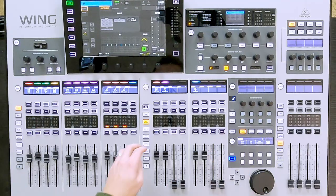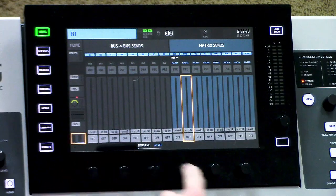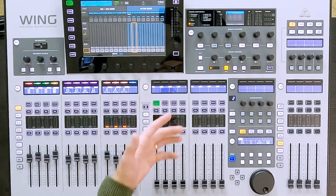Now additionally, we can do this with the mix buses. So if I went back over to my mix buses and I select mix bus 1, I can send directly from this mix bus to any of my matrices, which is very beneficial.